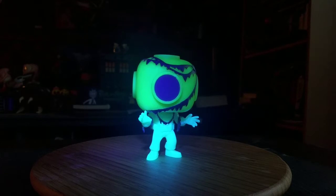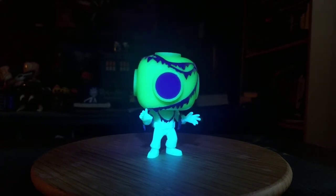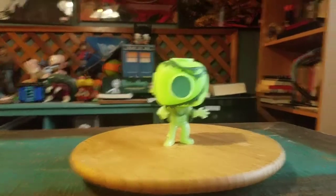So there you go, that's Captain Cutler you guys. Let me know what you guys think of this pop. And with that being said, that's it for this time. Hope you guys enjoy and I'll see you later. Thank you.